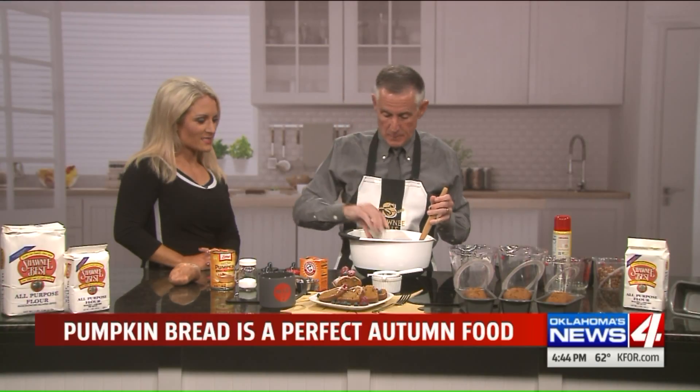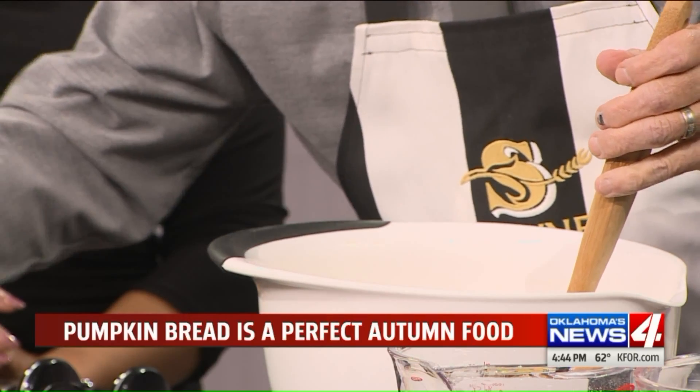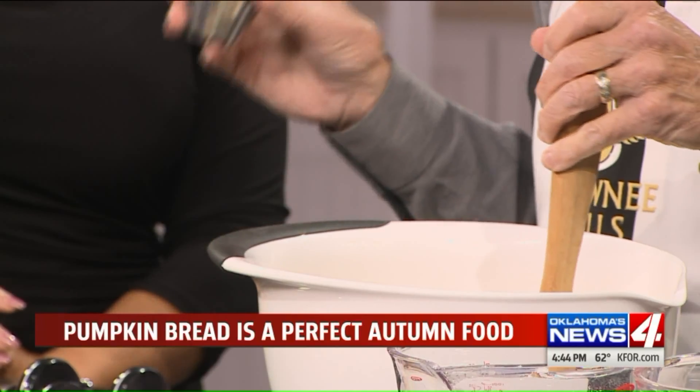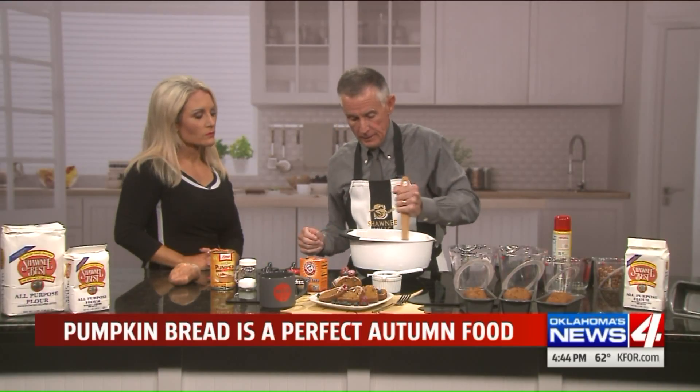Over here we have a teaspoon of cinnamon and a teaspoon of nutmeg — it sounds like a lot but it's not. A teaspoon of baking soda, not powder. Don't put the Clabber Girl in there.